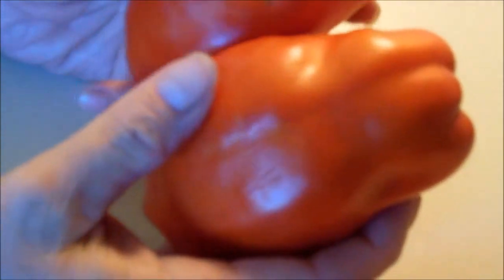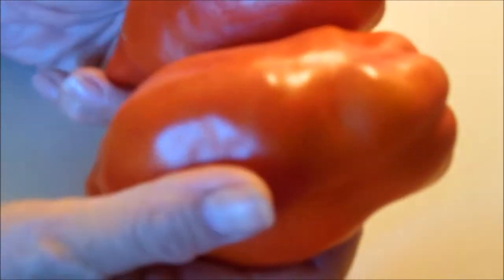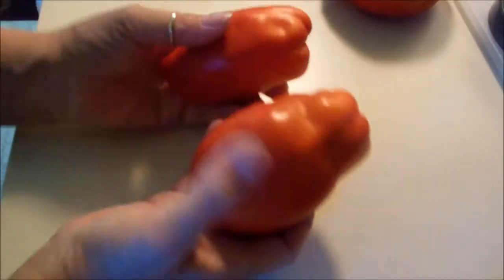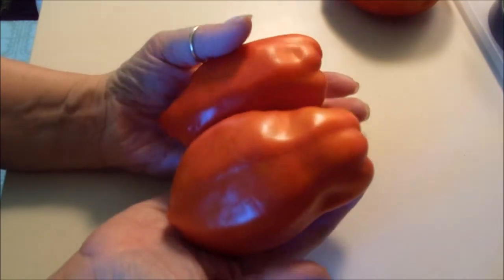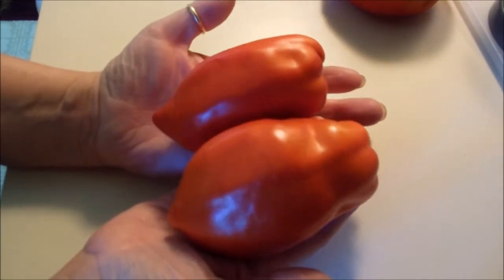These are Opalca tomatoes. They don't have a lot of seeds. They're a very meaty tomato. A lot of people like the Italian paste or the Romas, but I really prefer these. These are a normal size Opalca — they're anywhere from 4 to 7 ounces pretty much.